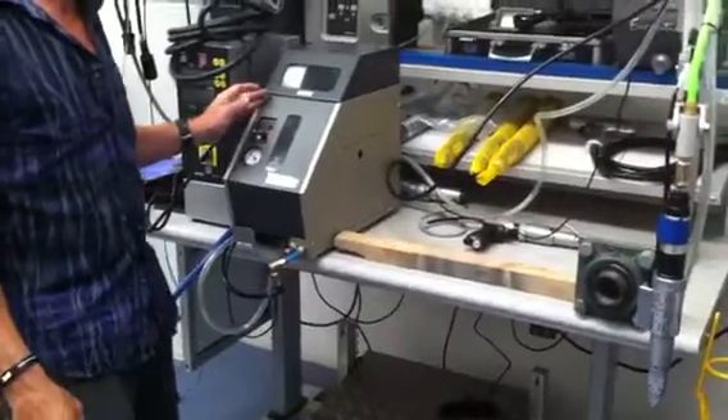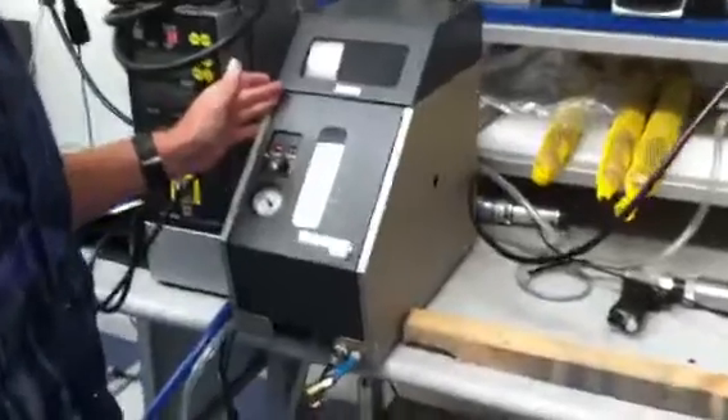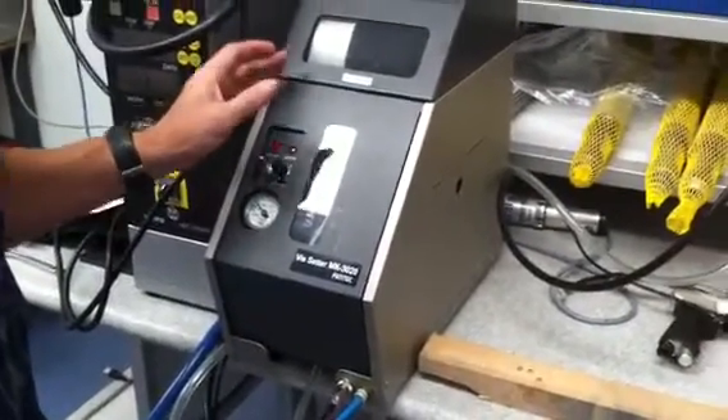Now the screw feed mechanism is a Fuji Tech — it's a Japanese-made brand. And the whole system is a turnkey system, so it's designed to suit the particular screw.